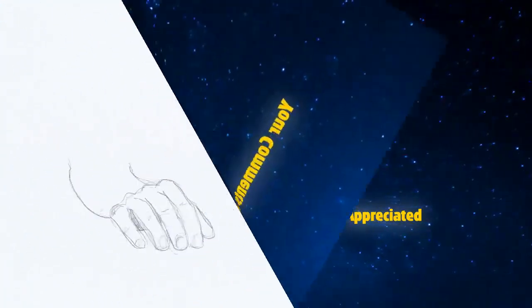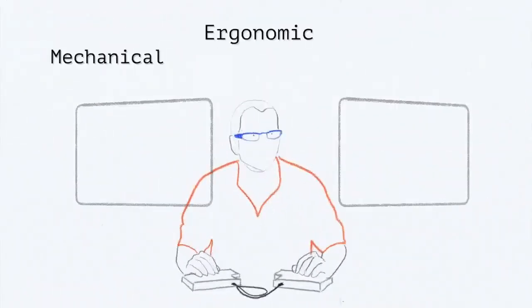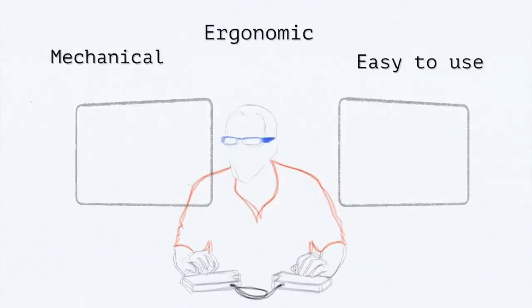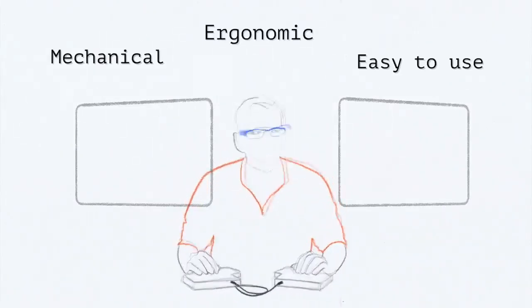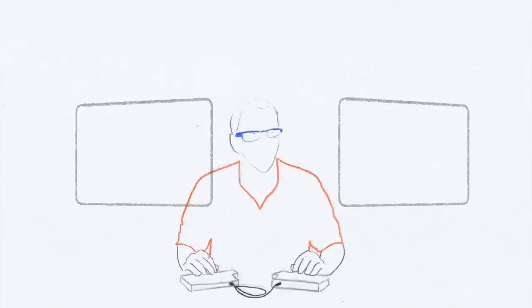For a long, long time, we searched the whole galaxy, far and wide, looking for a good keyboard — mechanical, ergonomic, easy to configure, user-friendly, and one that would basically be of real use to people. We searched and tested, but in vain. We were unable to find a keyboard which ticked all of these boxes, so we decided to make one.